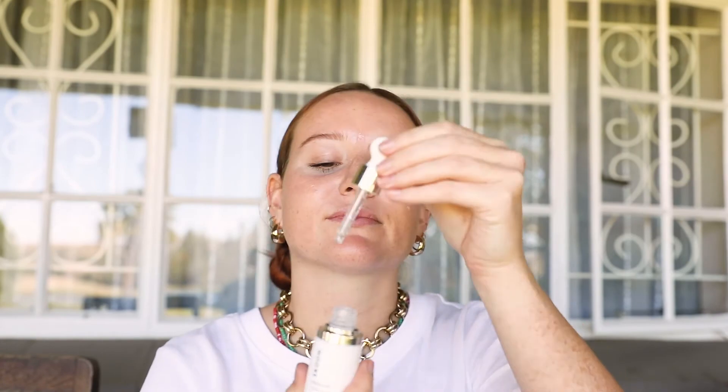Once that's soaked into your skin, you can apply a few drops of the Squelan Concentrate. This will help lock in the moisture, which will keep your skin replenished and moisturized throughout the day.